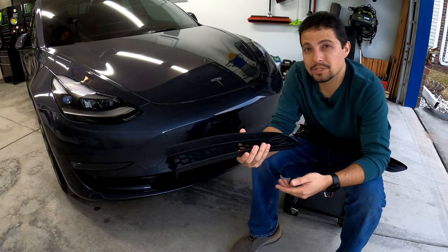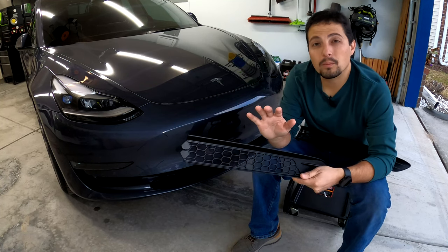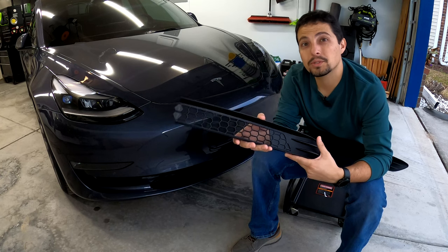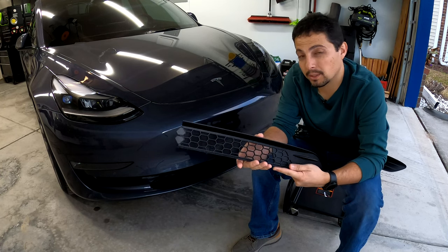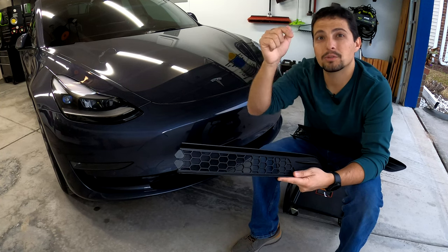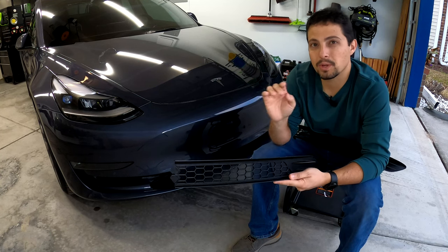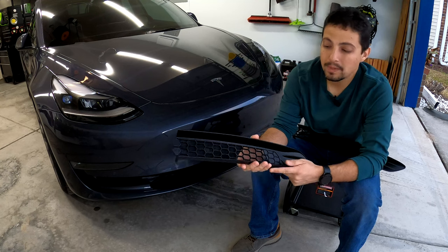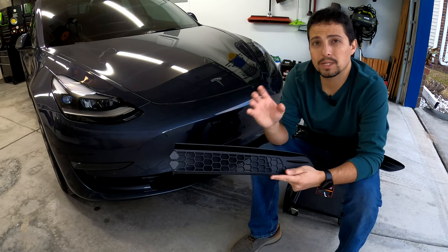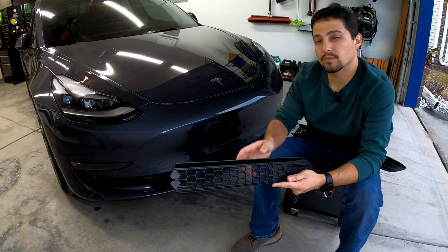All right everybody, welcome back. We have this really nice product here from Kunist — it is a mesh grille insert for the Tesla Model 3. They also make this for the Tesla Model Y as well, so if you're interested in either of those vehicles make sure you look down in the description below. We'll have separate links there for each of these mesh inserts whether you have a Model 3 or a Model Y. This is a really cool product and a really easy product to install on your vehicle because it just basically snaps into the front grille area of your vehicle.